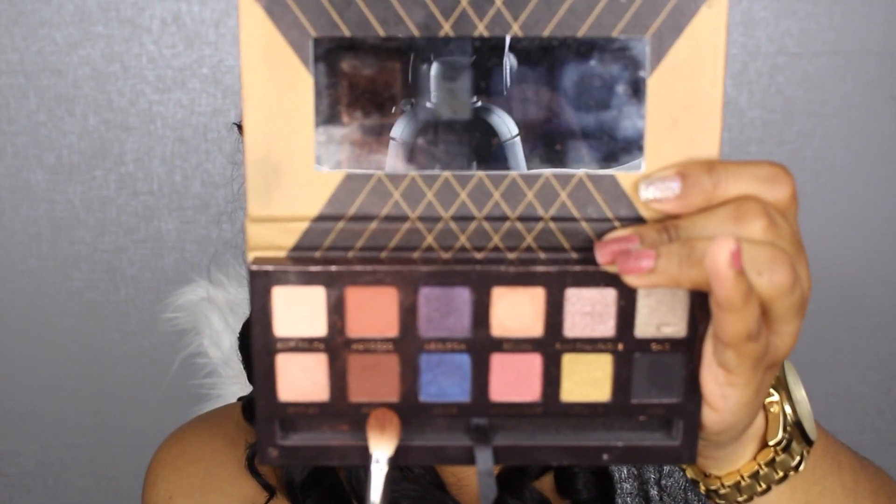Going back into the Chate Couture palette, I'm taking the color Fudge on the 217 brush and placing this in my outer V to give my eyes some definition and smoke them out just a little bit. Then moving on to the actual lid — just the outer corner — I'm placing that color there to deepen up the outer part of my lid as well.